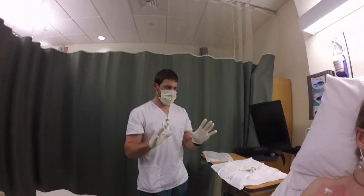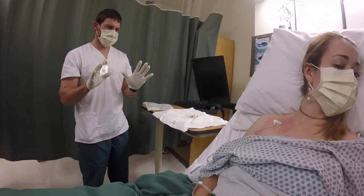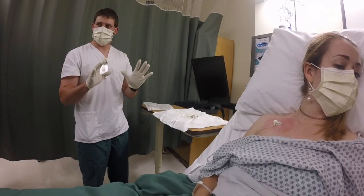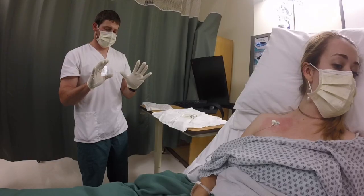Keeps hands between shoulder and waist level, does not reach down or into garbage. If actual contamination occurs at any point, immediately removes contaminated gloves using same technique as with regular gloves. Dons new pair of gloves if needed.